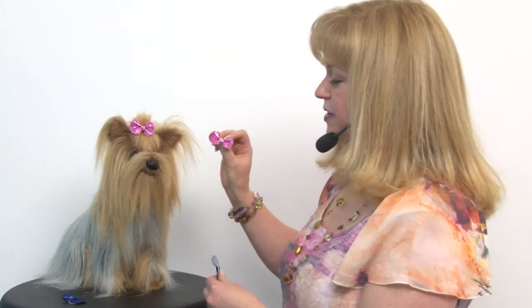This pack will include five bows, so you'll get an assortment of these three colors. I've used the pink on our little model here today and it looks really cute on her. It's a great item for Valentine's Day,